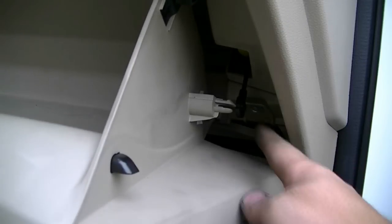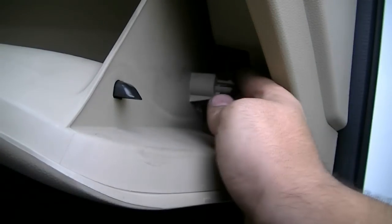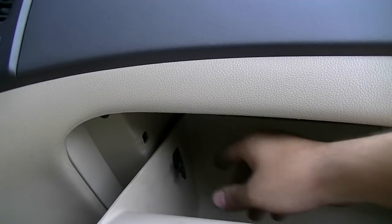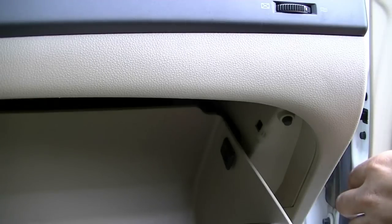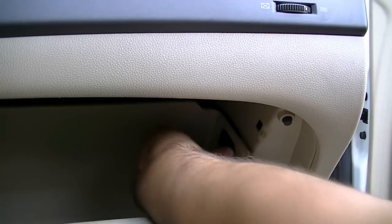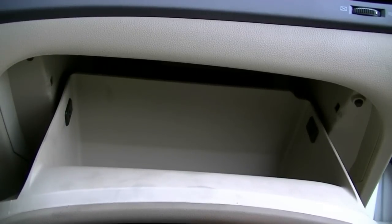Next you pull up on your glove box and put this piece back on here — all you have to do is just slide it on there and it will snap into place. Next it's time to put these back on and it's the same way: just raise your glove box a little bit to give yourself some working room and then you just press and push on them and they snap in place. Same thing for this side. Next you test your glove box for proper operation and it all looks good to me.